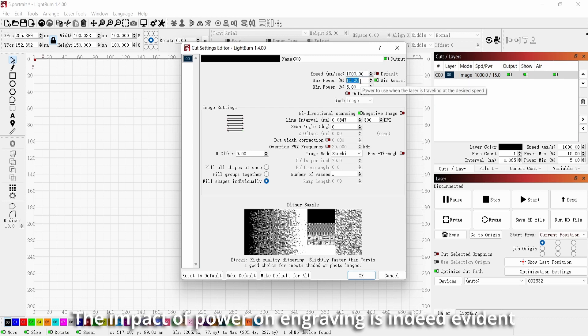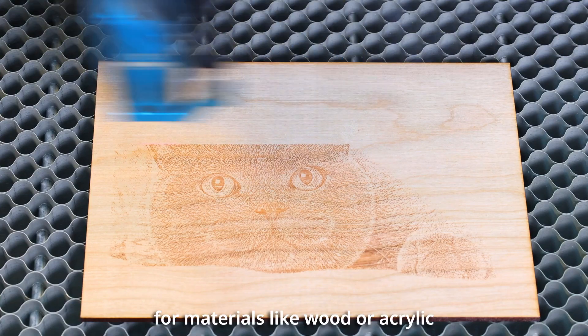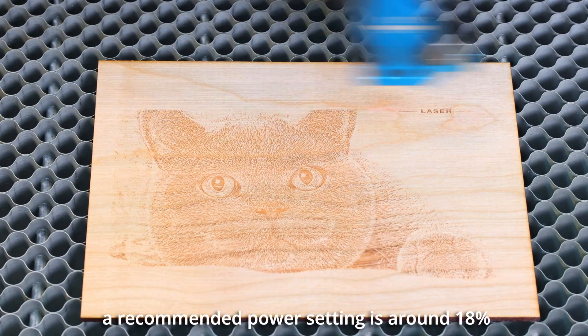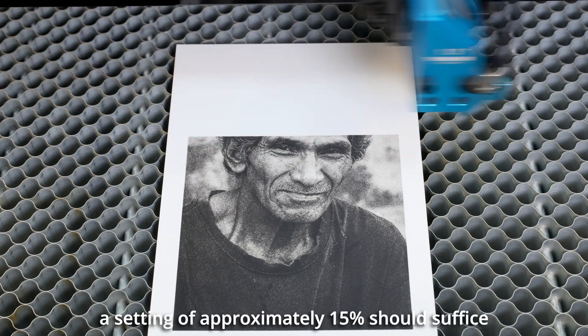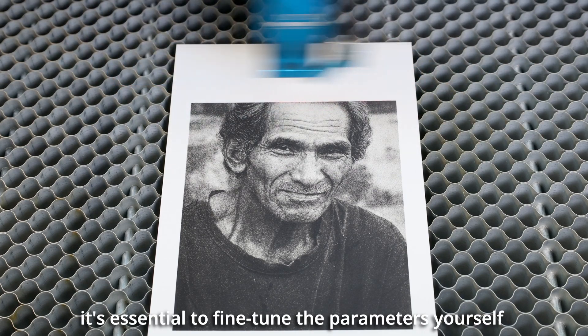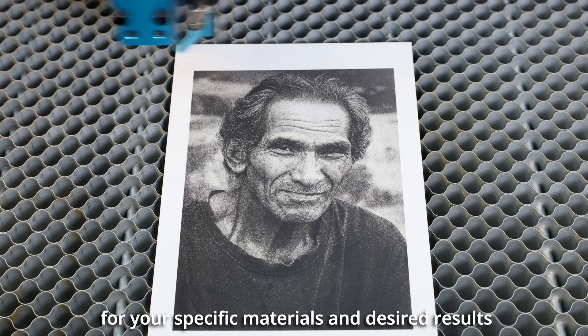The impact of power on engraving is evident. Higher power results in deeper engraving, while lower power creates shallower engravings. When using the Thunderbolt, for materials like wood or acrylic, a recommended power setting is around 18%. For materials like laser engraving plastic that are more suitable for engraving, a setting of approximately 15% should suffice. However, it's essential to fine-tune the parameters yourself to find the most suitable settings for your specific materials and desired results.